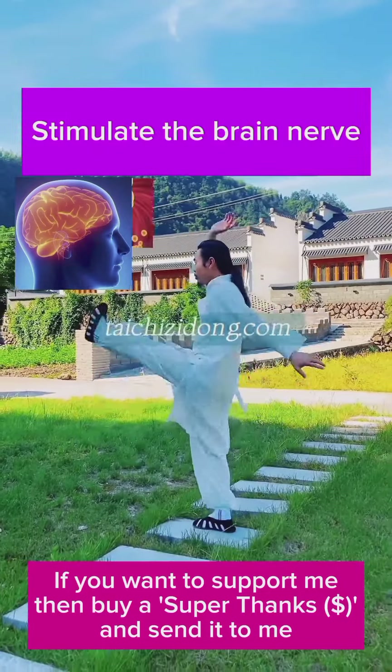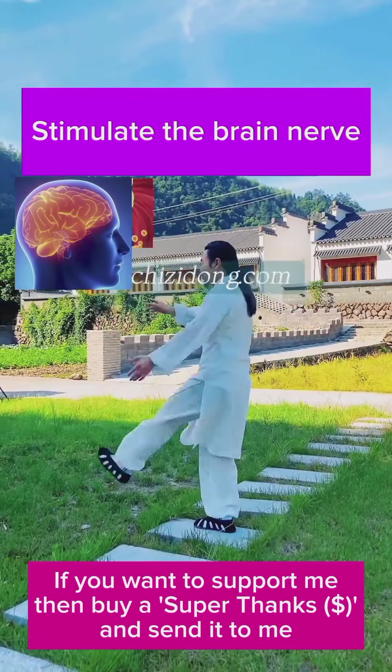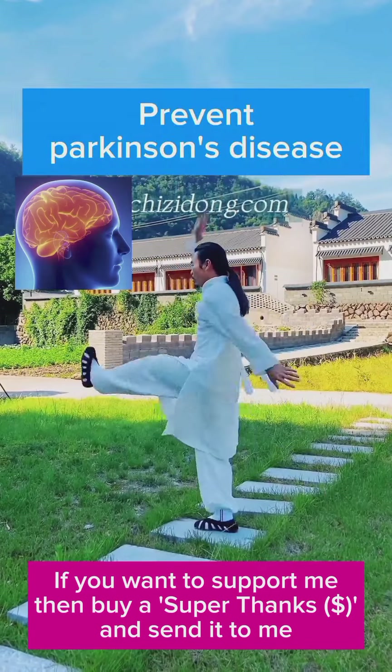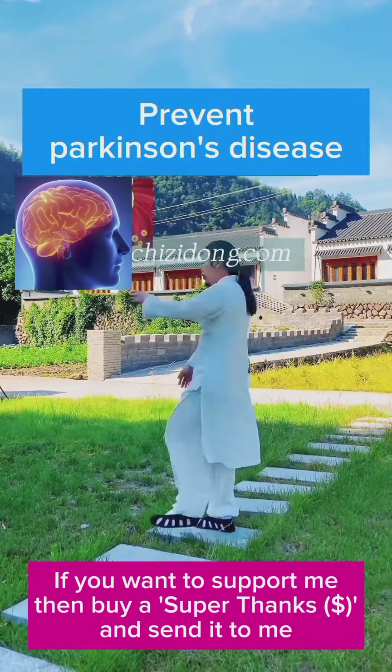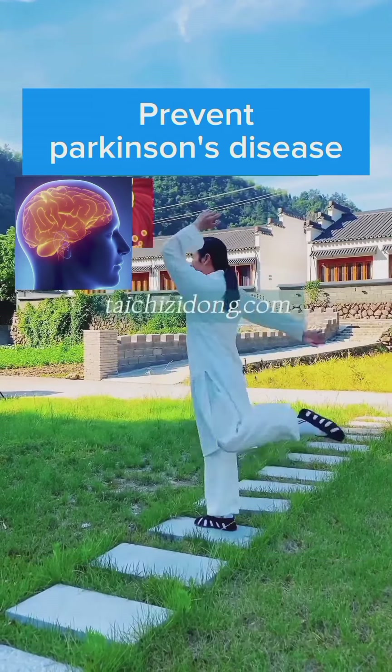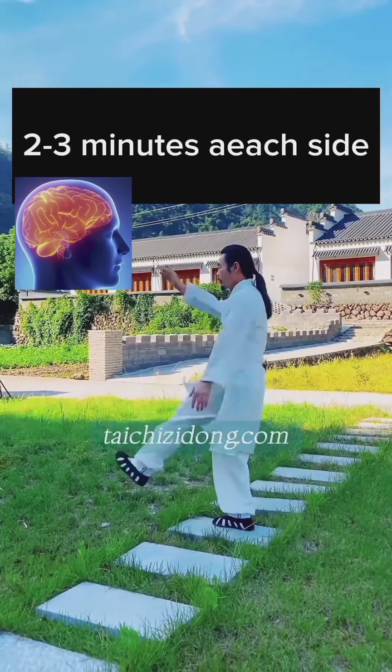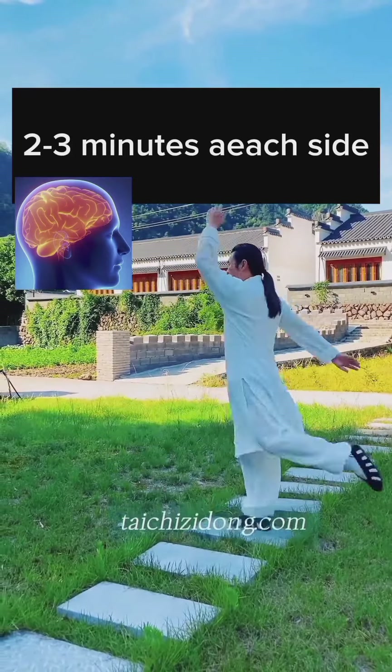This exercise will help you to stimulate the brain nerve and prevent Parkinson's disease. Do this exercise two to three minutes each side a day.